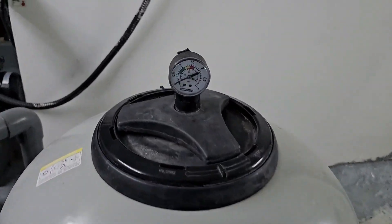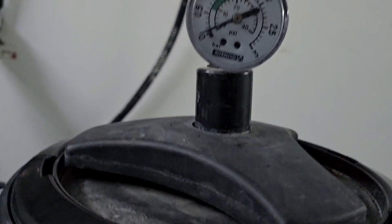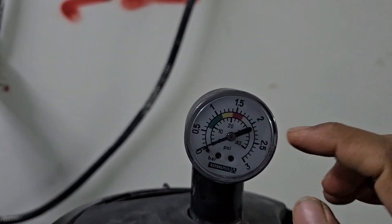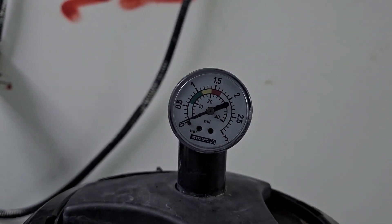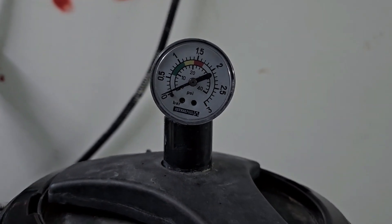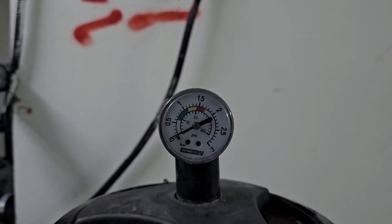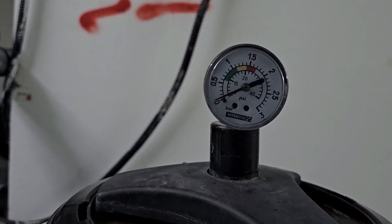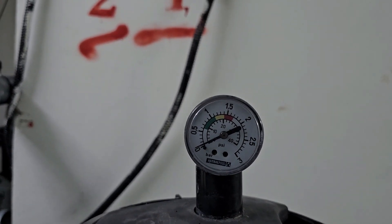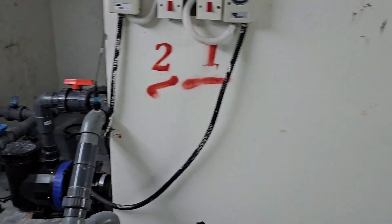After the backwash, we check the pressure gauge here. If the needle goes to the yellow mark, it means we need a backwash. Even if it doesn't reach yellow, we should still do a backwash at least once a week. The backwash pressure should be less than 10 to 12 PSI.